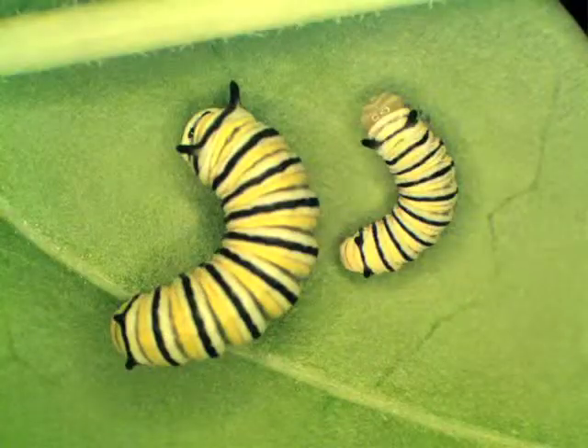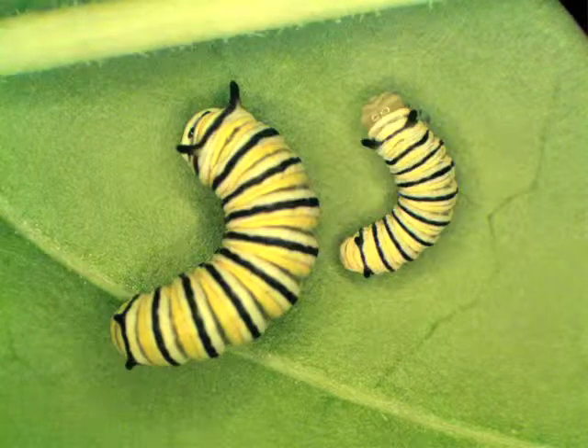Now that you've learned to distinguish monarch life stages, here are a few examples to put your knowledge to the test. Both of these larvae are second instars. This picture illustrates why size is not the best characteristic to use in distinguishing larval instars. The larva on the right has just finished molting from the first instar — note the light color on its head. The one on the left will soon become a third instar. While these larvae are very different in size, their front and back tentacles are nearly the same length, as are their head capsules.